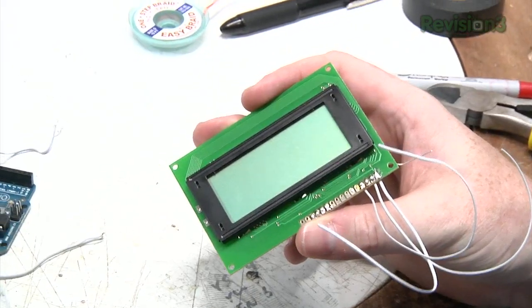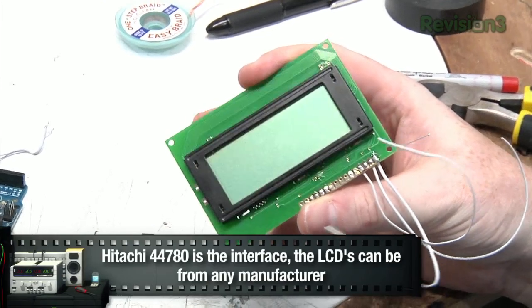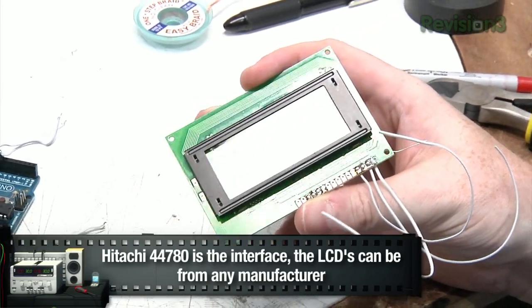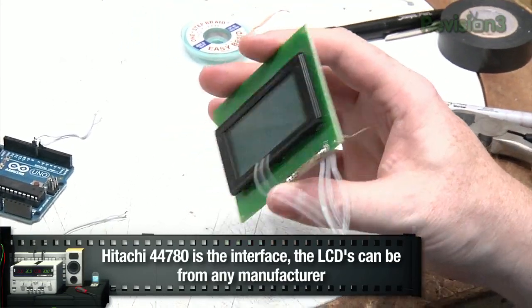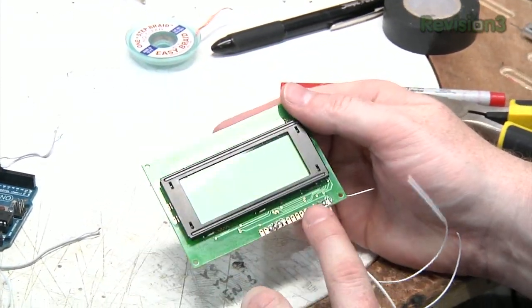Next, we need to think about what we're going to use for a screen, and I think an LCD or liquid crystal display would be great. It'd also be just like those old pocket computers from the 80s. Here's what I'm going to use — a Hitachi HD44780 display. The HD44780 is actually the interface, but pretty much any LCD you buy from Element 14 is going to have that same interface.